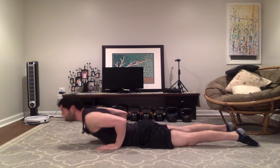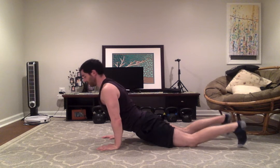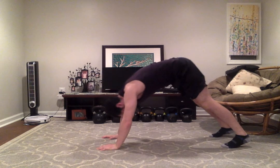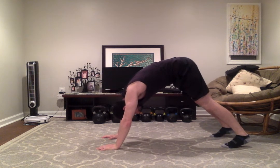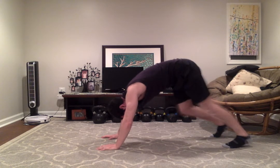Next we'll incorporate some yoga. We'll come up into Up Dog — squeezing the glutes, shoulders pulled down away from the ears. From here, we can go into Down Dog, really trying to press the heels to the floor. Neck is nice and relaxed. You can pedal your legs back and forth here if you'd like.